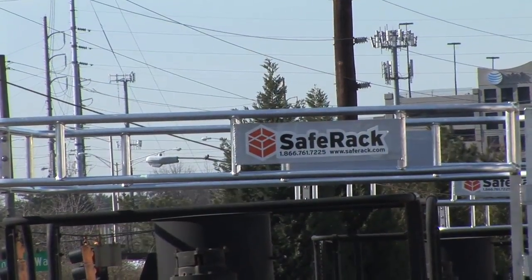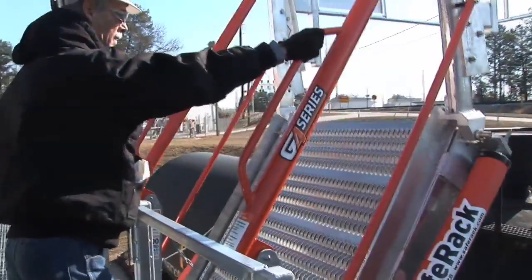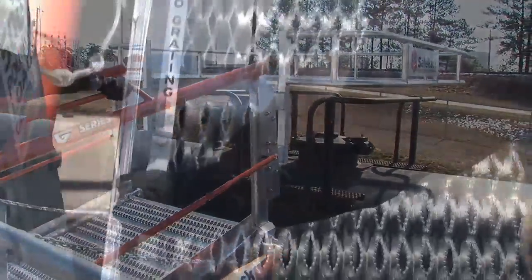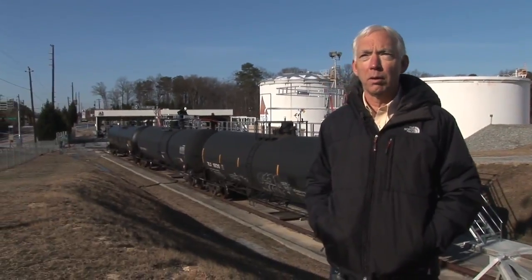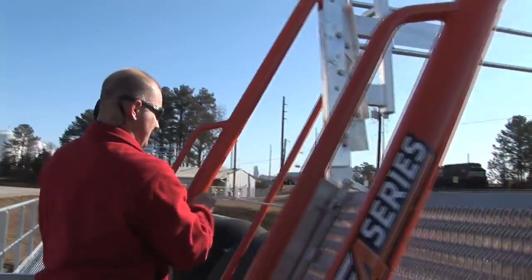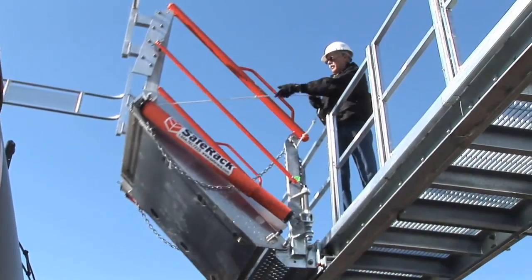We looked at a number of vendors that provide this type of installation. The first requirement was the safety of my people. Secondarily, a quality installation — good equipment that's not going to require a lot of maintenance and it's not going to break. The third thing I look for is a company that I can deal with, somebody that gives good customer service. This installation provided that for me.